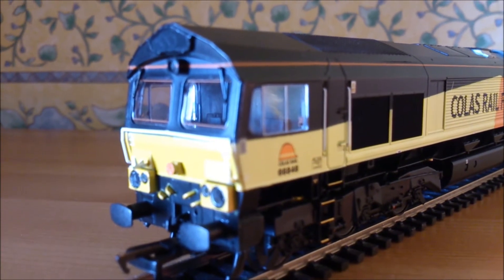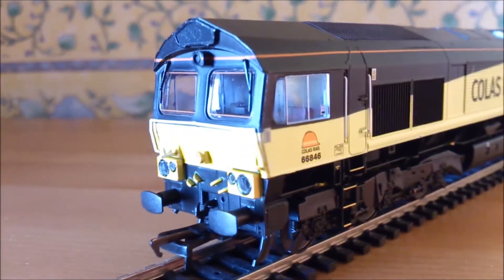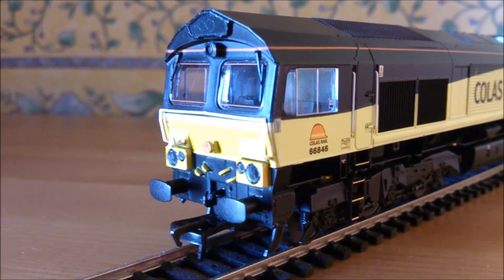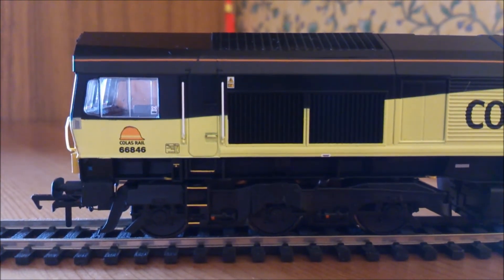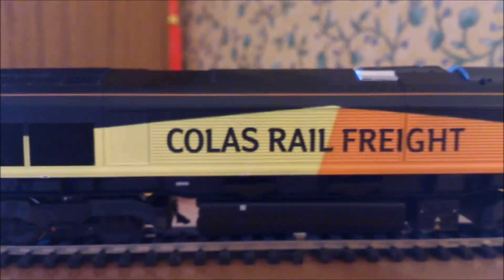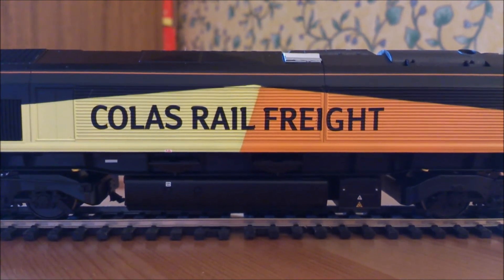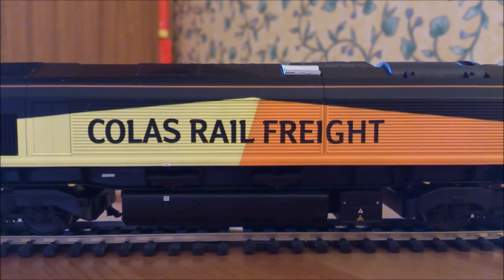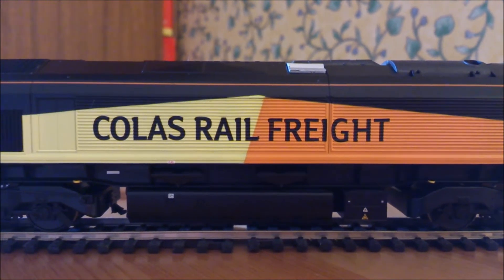Spinning the loco around, let's have a look at the other side. Starting with this cab end - it's exactly the same as the other end, the only real differences are the lack of a driver in the cab and also instead of a buckeye coupler this is a standard NEM coupler. Again, sprung buffers and also working lights - exactly what you would expect. Moving along to the side, again the Colas Rail logo, very clear and very crisp. As is the rest of the livery - no blurring where the different colours meet. There are three colours that meet here: the black, the yellow and the orange - all very clear and crisp. The Colas Rail Freight logo is again very well applied, very flat, very clear - they've done a lovely job.